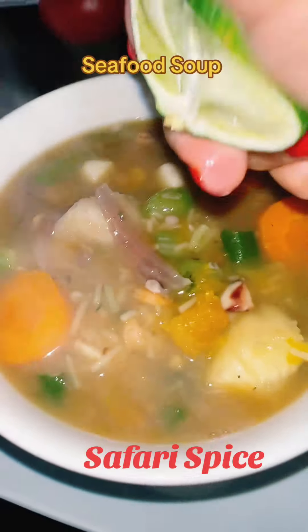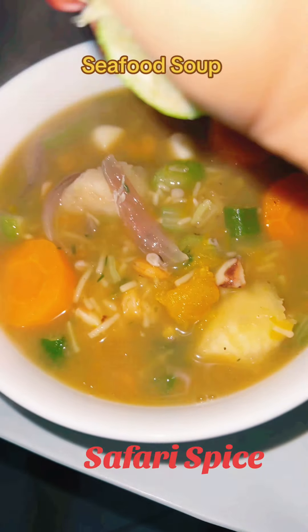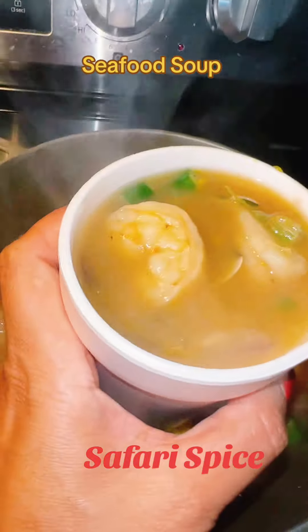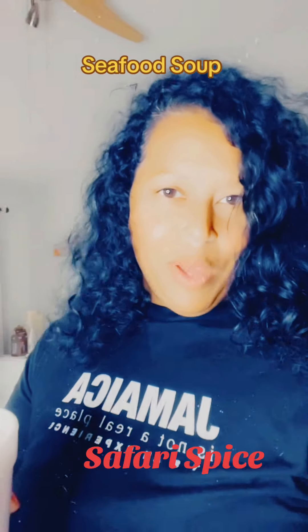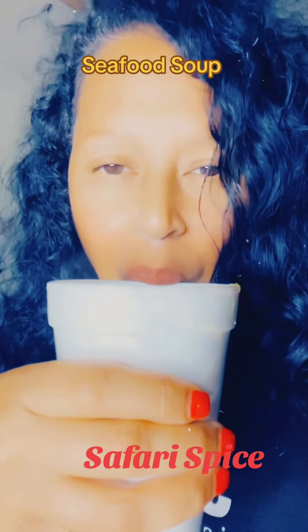That's the scotch bonnet pepper — I take that out because you don't want people to eat that. Then just put a little bit of lemon or lime juice. I went ahead and had to get me my Styrofoam cup. I don't know why, but that's the way I have to drink it. That's how they do it in Jamaica, and I love it the same way. And it is so good.